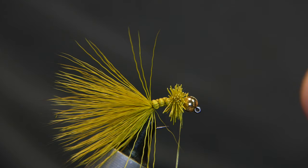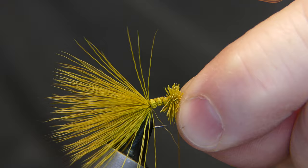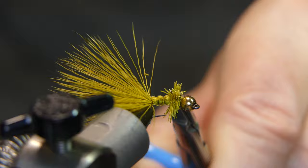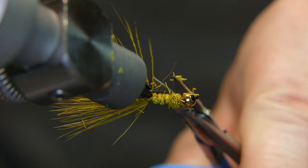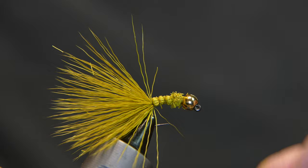The ice maker is loud — sorry about that. Go ahead and give it a couple whip finishes, cut away your thread. Now you want to go ahead and cut this collar off. I'll leave just a little on there — doesn't look too bad. Nice sharp hook.